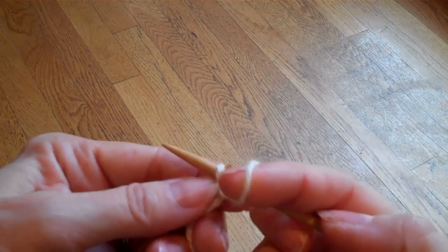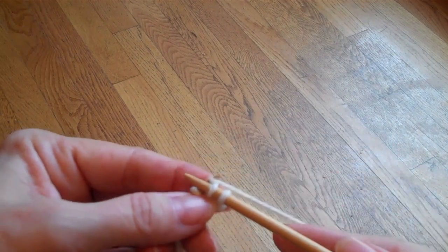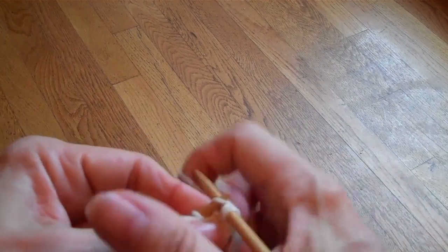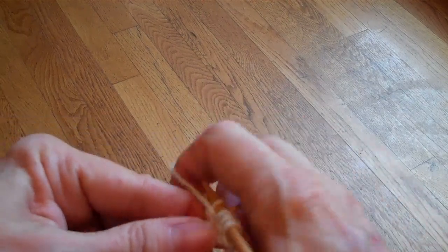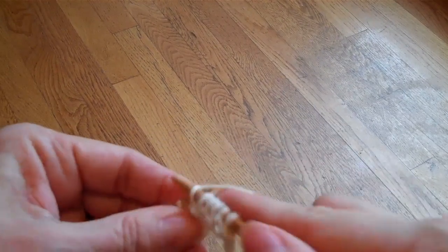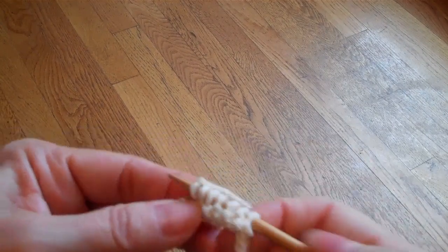Instead, what I'm going to do is pull my yarn forward and bring it under the needle, and that uses very little yarn. I'm going to knit as normal, but when I purl I'm going to bring the yarn under the needle. Knit, under — and this is the same thing I did last week with the last bind off stitch.